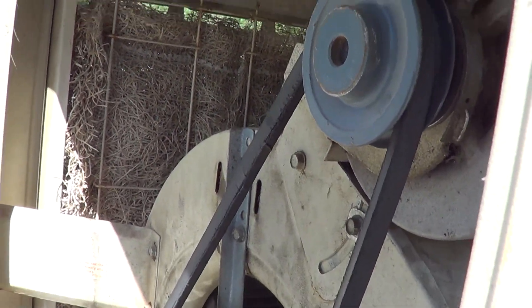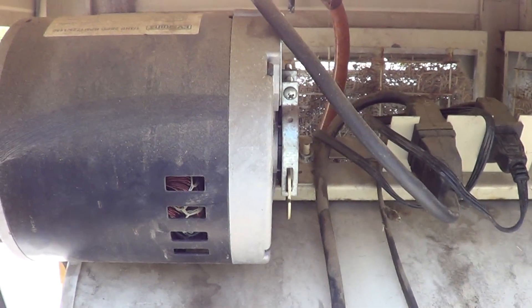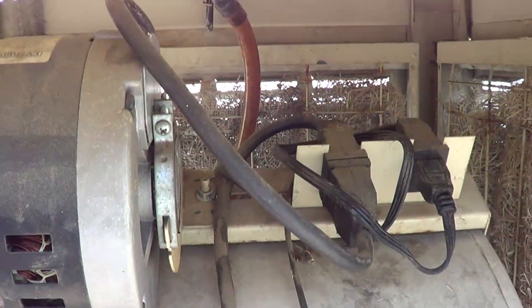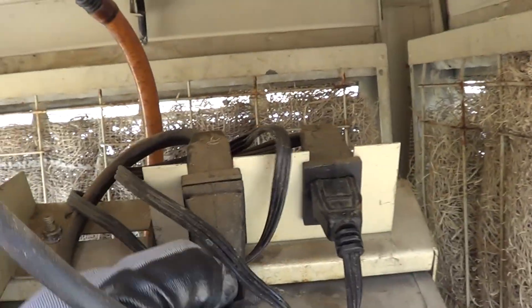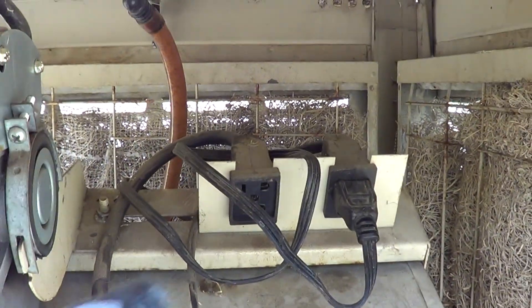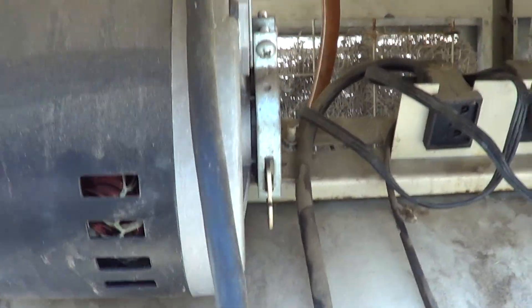First thing you want to do is make sure we have the power disconnected. This one is nice in that it has a little plug right here, but we do want to make sure that it's either unplugged or the breaker has been turned off. Make sure the power is off.